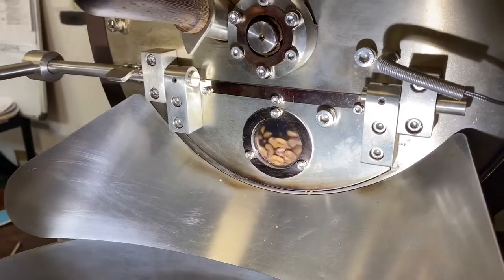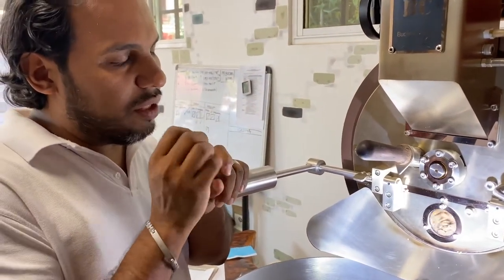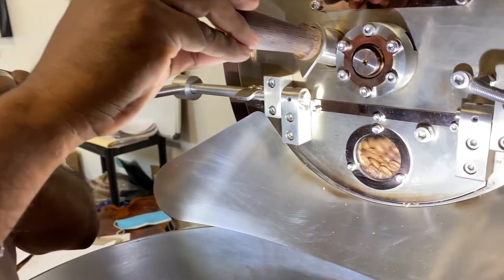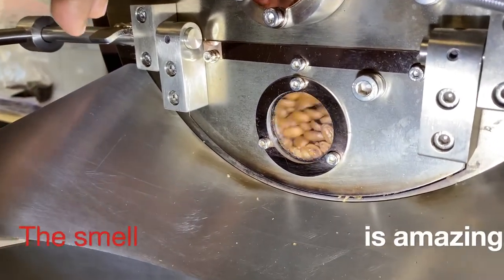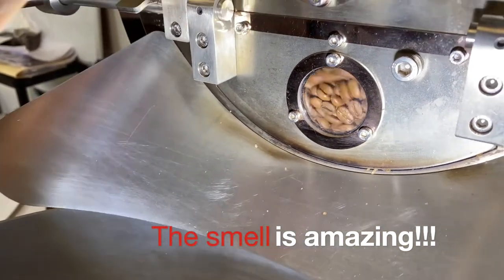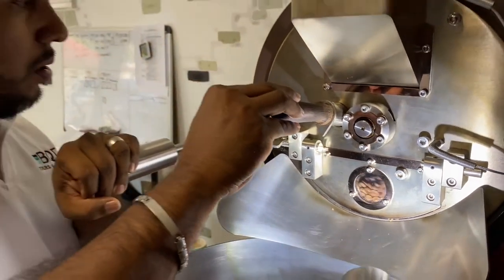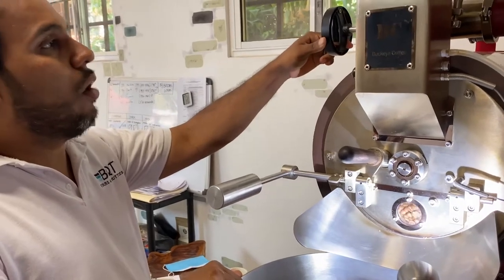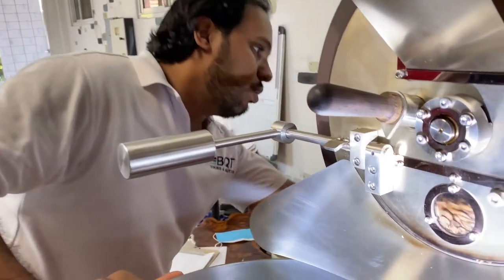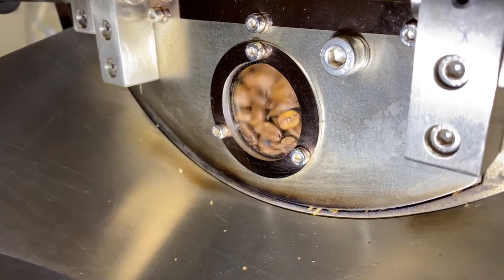Right now it's cracking — the beans still have humidity left and they are expanding, so the beans are in a transformation process right now. We can monitor them and see what they look like. We've opened the airflow slowly to 100% and lowered the temperature to 20–25% of capacity. I'm going to turn it off right now — it's about to be ready.